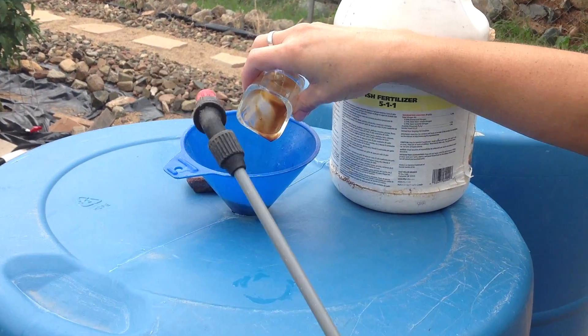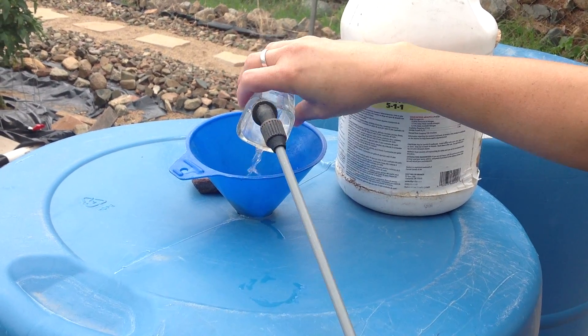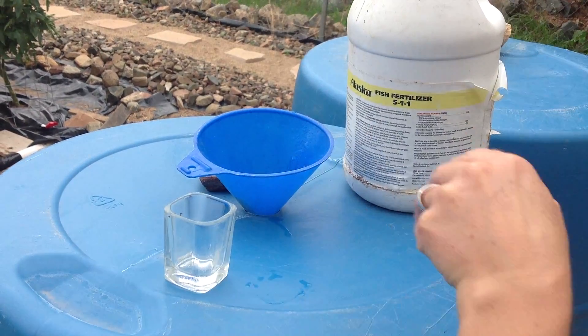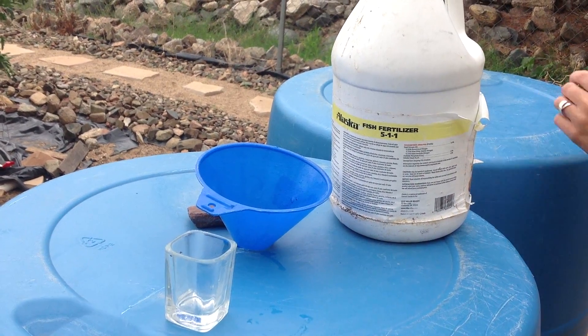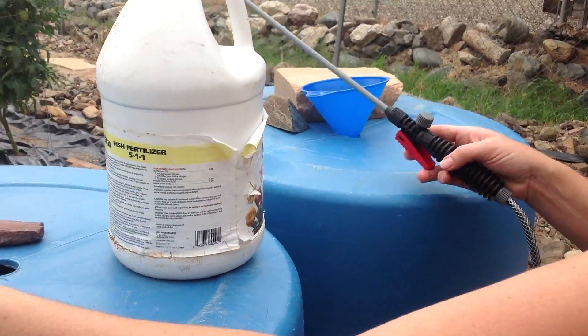This is just water — there's nothing else in here. I'm just rinsing this out because I want all of it, and it also prevents making a mess as I transfer to the next one. Yeah, because it's stinky. This is the part where you're glad we don't have smell-o-vision, because this stuff smells like the most rotten fish on the planet.